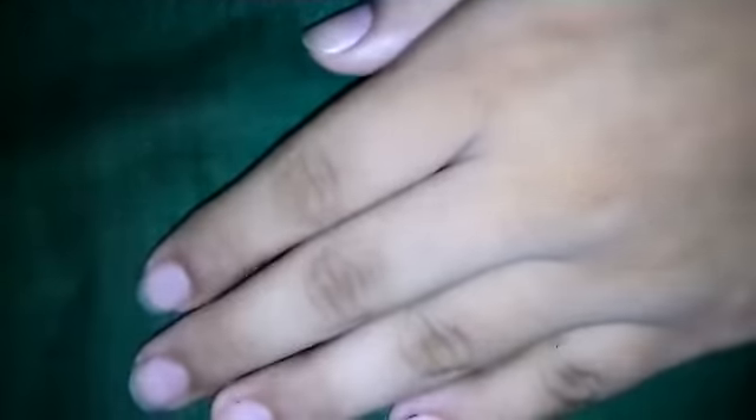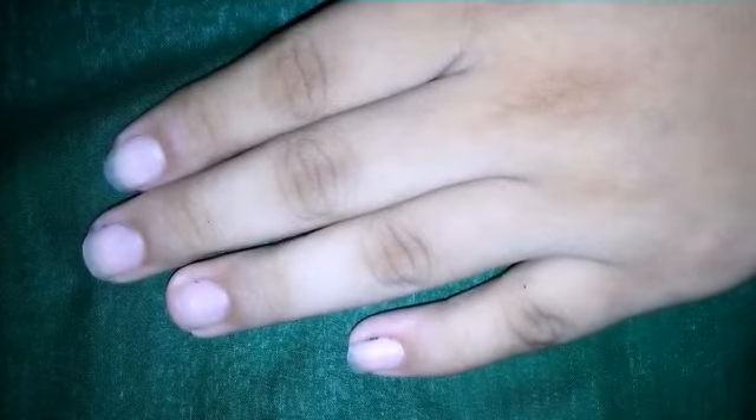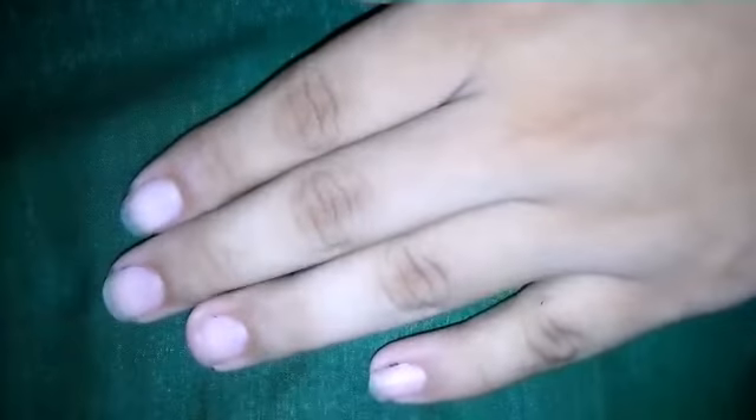Now my nail polish is completely removed. If you like my video, please share, like, comment and subscribe to my channel.